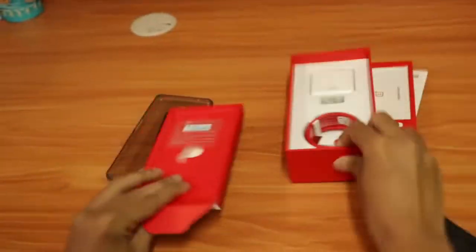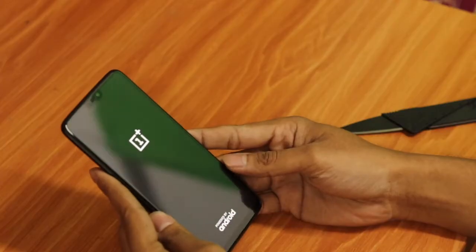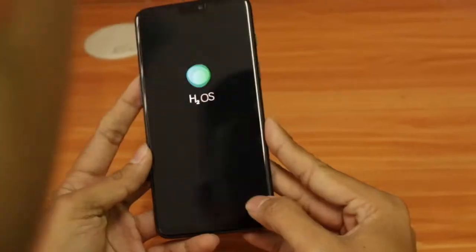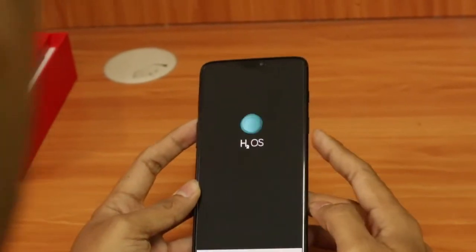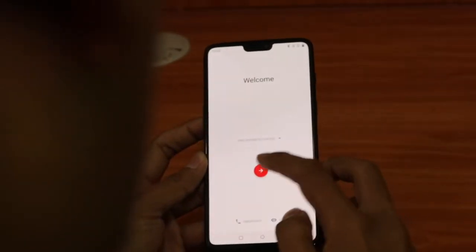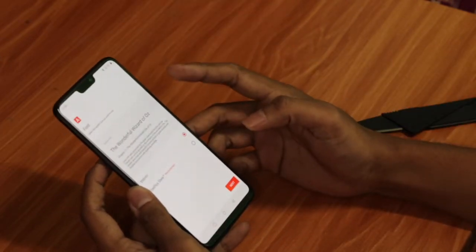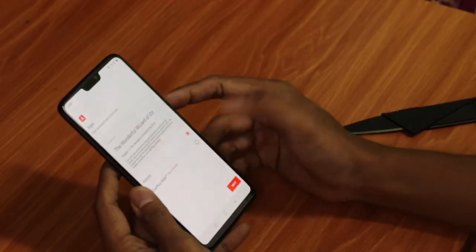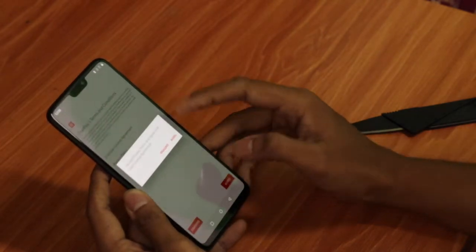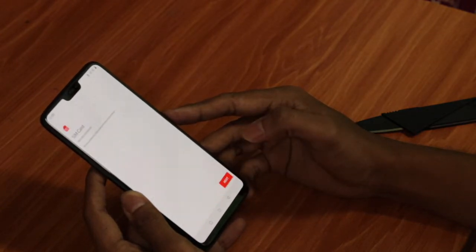Nothing else in the box. Let's boot this device for the first time. I'll take off the protective plastic seal. This is the Hydrogen OS I was talking about — this is not the global OS, this is not OxygenOS. Let's change the language to English (United States). You can see the notch on the screen — it's a 6.28-inch display.